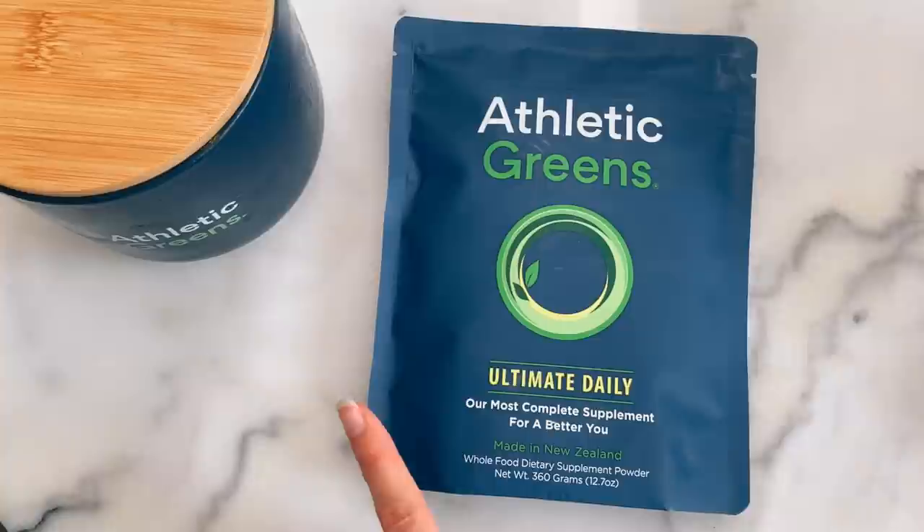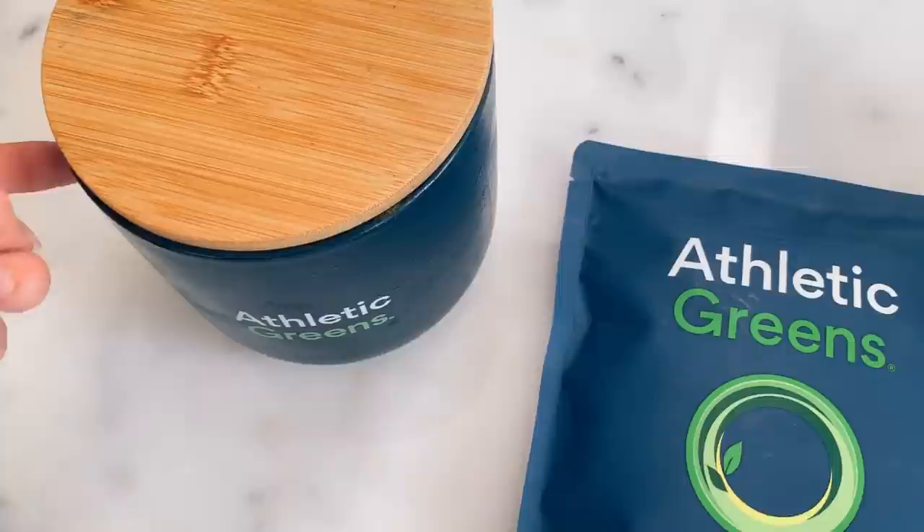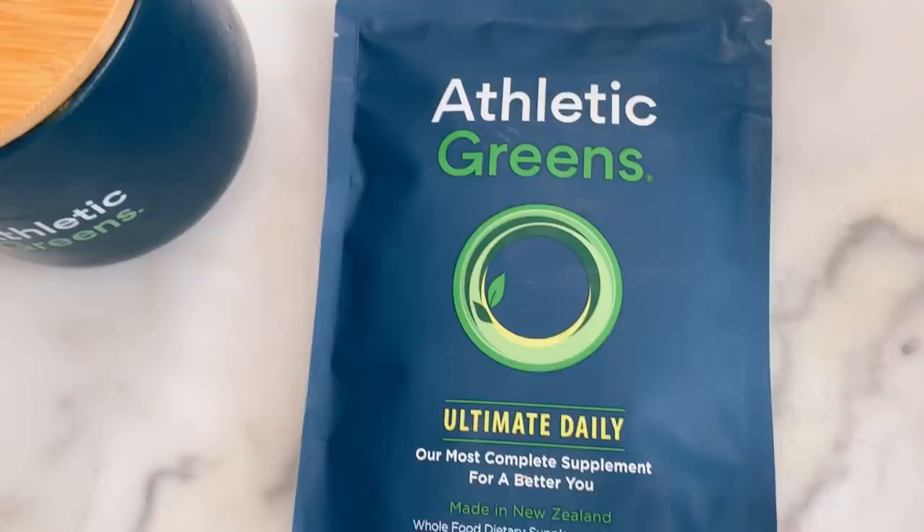You guys know how much I love my Athletic Greens. I start every single morning with my Athletic Greens green drink and my day just doesn't feel complete unless I have it. I have a brand new package here and I'm just going to transfer that into my ceramic jar that it comes with — I just keep this in the refrigerator. But I'm going to flip this around and show you what's inside because that is the important part.